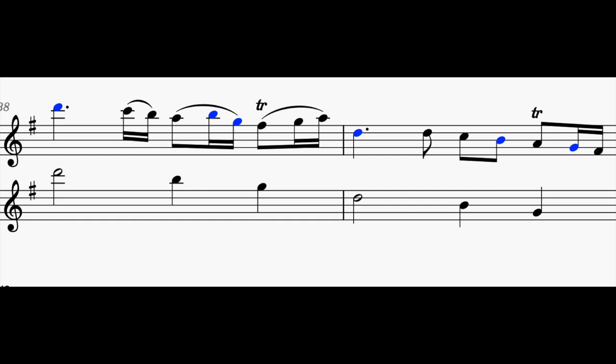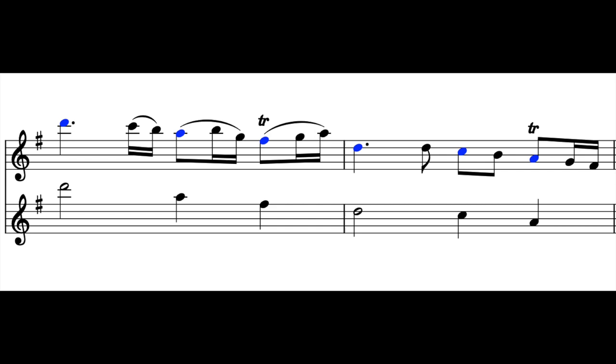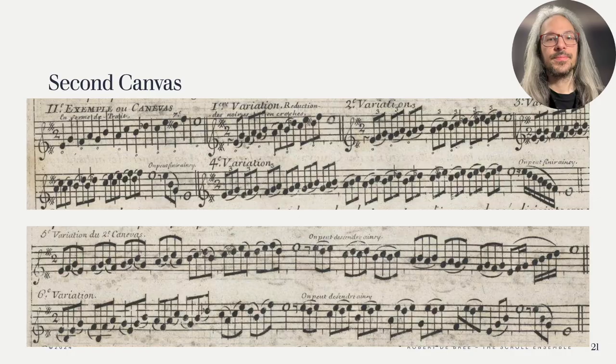I feel like Hotteterre used it very loosely here, since the B and the G are just tucked away in the middle, and we would expect canvas notes to fall on important parts of the bar, like the first and third beat, as they have in earlier examples. Perhaps the canvas was going to the A and F-sharp, which would also be very logical in G, referencing D major as dominant to come back to a real final cadence. Hotteterre also gives us a second canvas which passes through each degree of the scale. And I suppose we could also make our own canvases. Here Hotteterre shows us a different approach to preluding: he uses the same motif on each new note, as you can see in each variation.